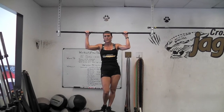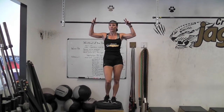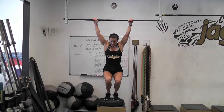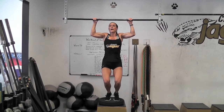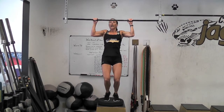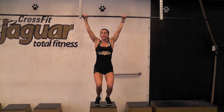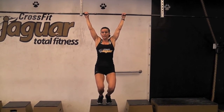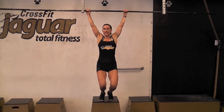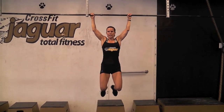Not everyone has the strength to do that initially, and there are progressions and modifications. Simply place a box, chair, or bench under your pull-up bar and assist yourself with both feet, using as little assistance as possible as you pull your chin above the bar and lower yourself under control. For the jump pull-up, bend down underneath the bar, jump until your chin is above the bar, but use no assistance from your legs at all to lower yourself under control — you're getting the negative.